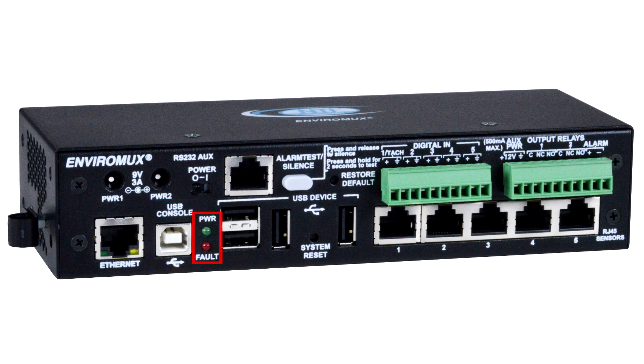The four LEDs, two here and two on the other side, indicate power and fault. The RJ45 RS232 auxiliary port is used for connecting a serial GSM modem or a remote serially controlled device. Two alarm buttons, one here and one on the other side, are used to test or silence a connected siren.